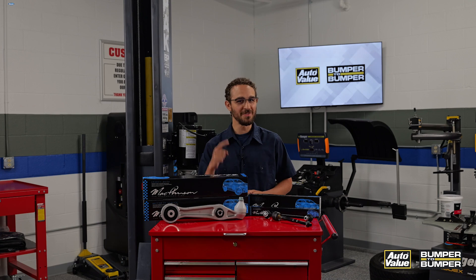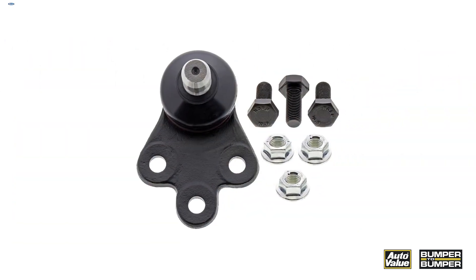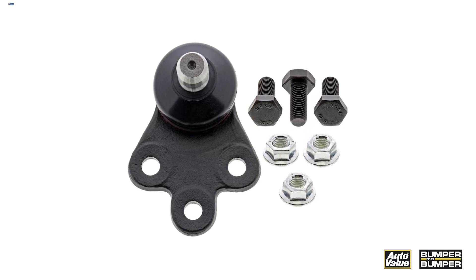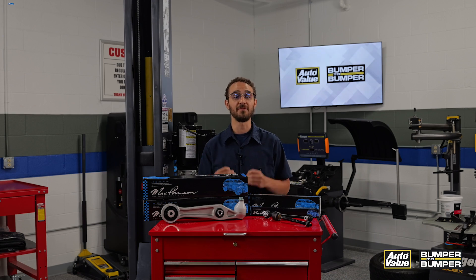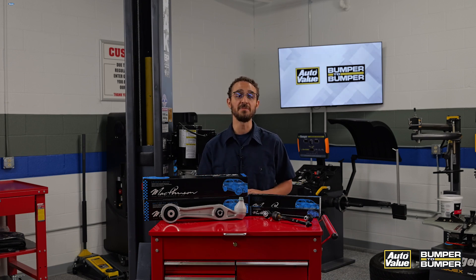But have no fear — the aftermarket is here. Aftermarket parts manufacturers have recognized these types of failures and have introduced chassis parts to correct these problems. By choosing aftermarket parts, consumers can ensure their vehicles perform better and last longer, ultimately providing a safer and more reliable driving experience. It's the proactive approach of aftermarket manufacturers that makes them a smart and dependable choice for EV owners everywhere.